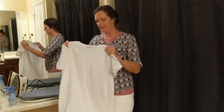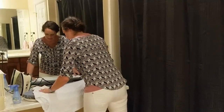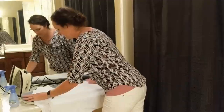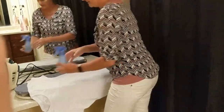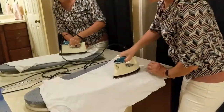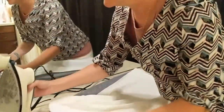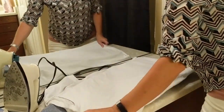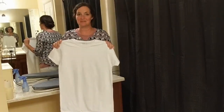Ironing a shirt is very similar to the pants. You're going to take your shirt and lay it on top of your ironing board. Smooth it out. Spray some water on it. Take your iron. Make sure when you put the iron down, you put it on its end. Never lay the iron flat, as you will burn the surface that you lay it on. Your shirt is done — make sure to hang it up so it doesn't get wrinkled again.